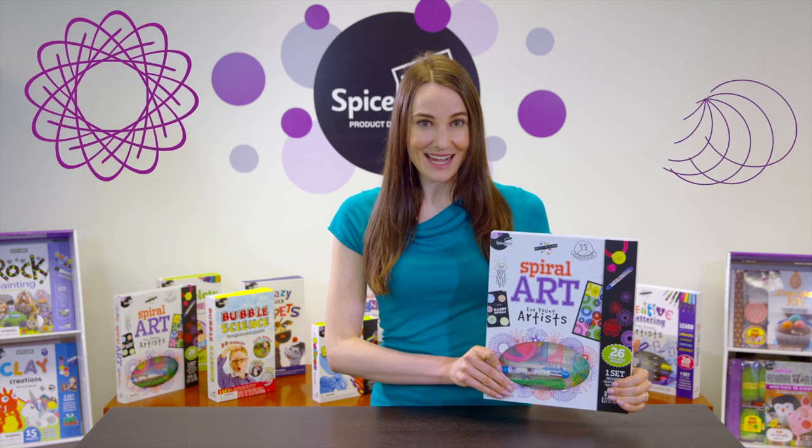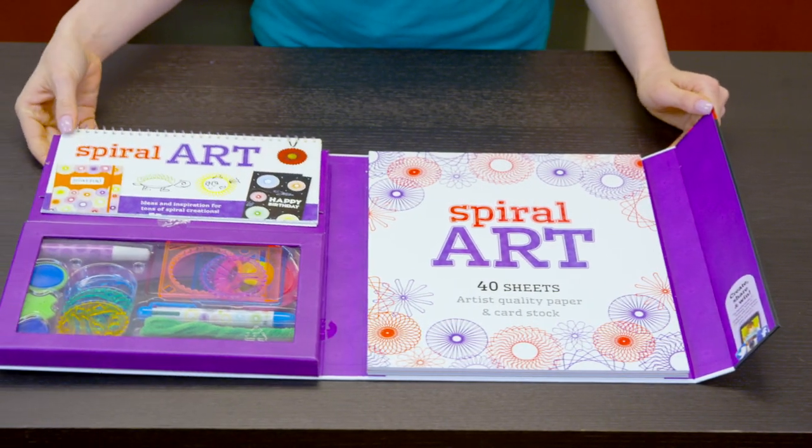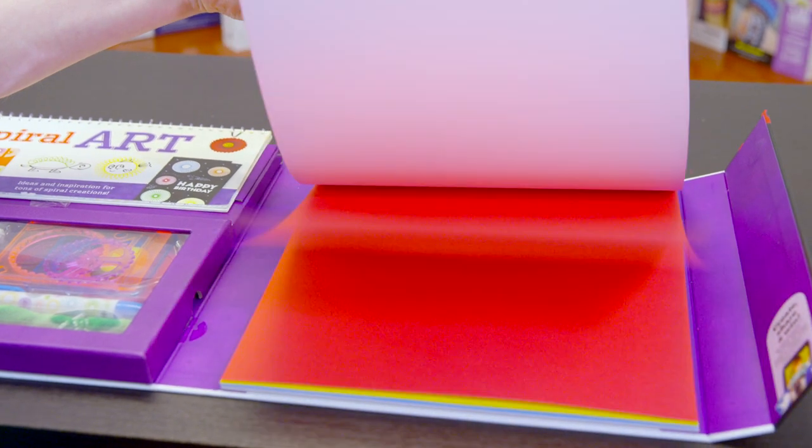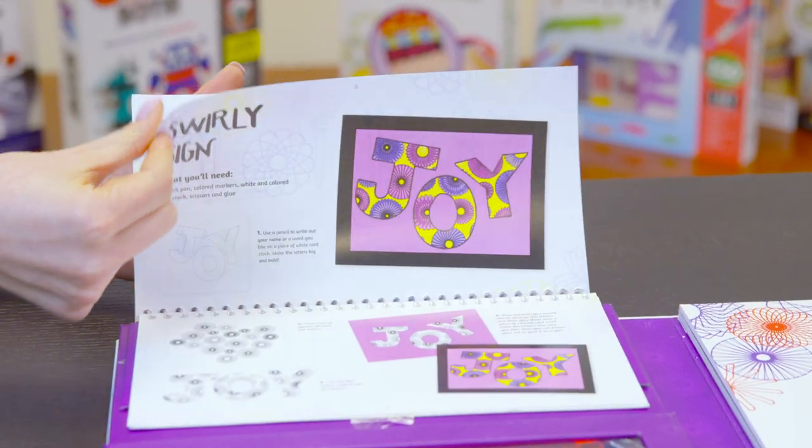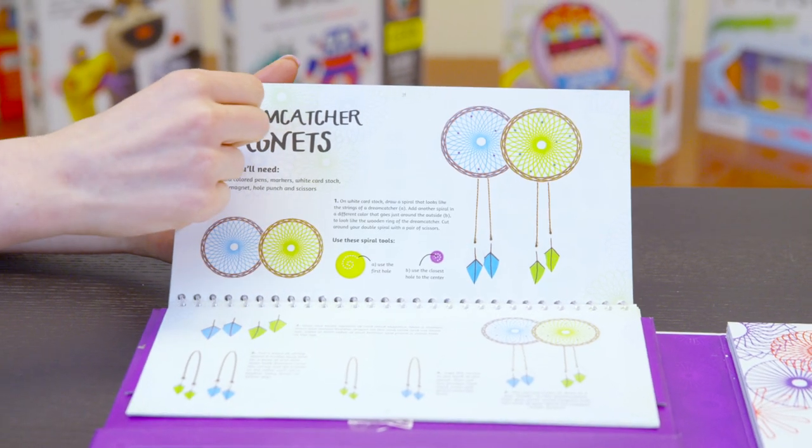New from the Petite Picasso series is Spiral Art, featuring a deluxe set of multicolored pens and spiral creations. This kit includes a full-sized pad with 40 sheets of cardstock, along with a full book of ideas to bring your characters to life.